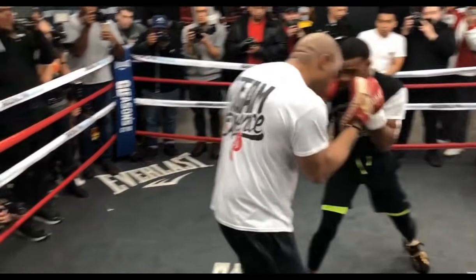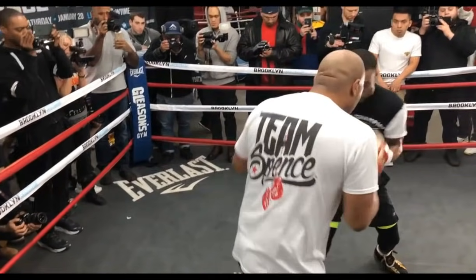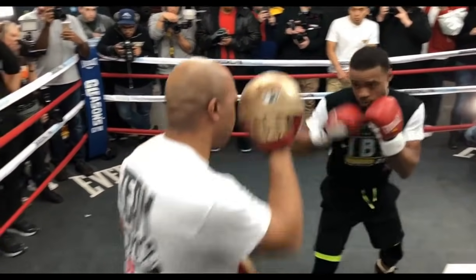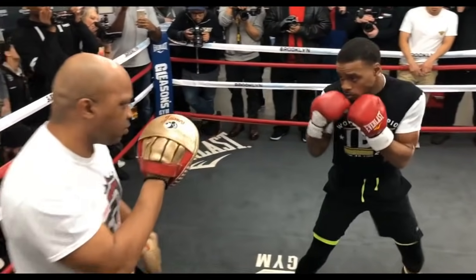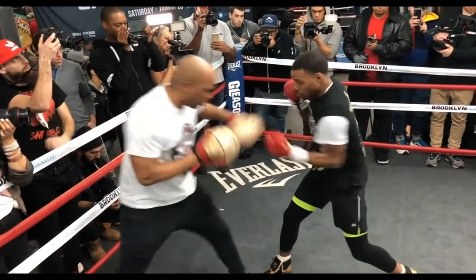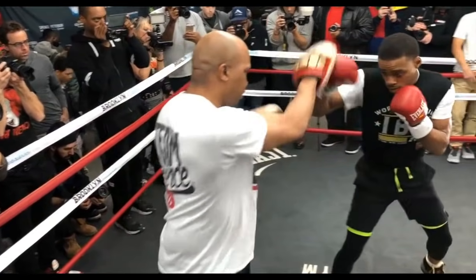Not only does Errol Spence get to continually practice this technique of the shoulder feint timing and learning it from his coach, but he gets to practice attacking off the shoulder feint timing as well. He continues to move his weight into the line, off the line, into the line, off the line — into the line with the punch, off the line, defense, into the line, off. He gets to continually transition his weight into his pad work and out of his pad work.